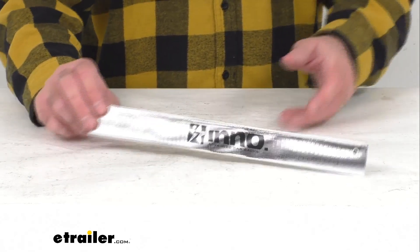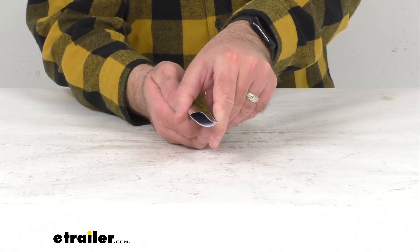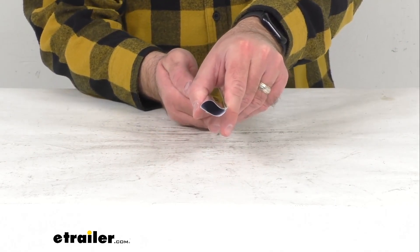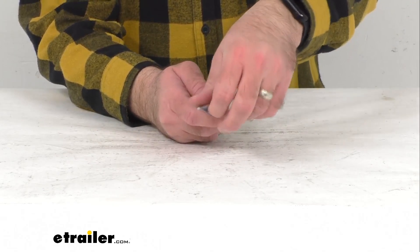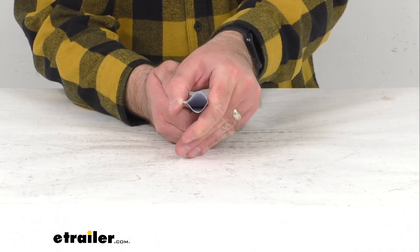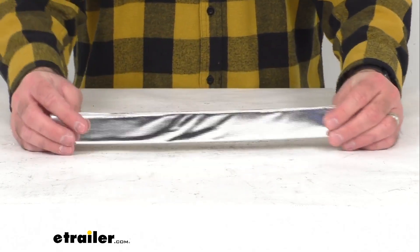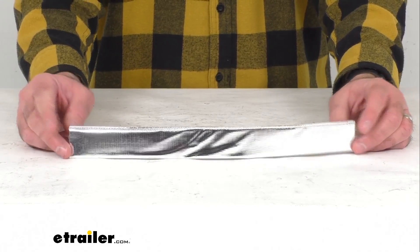This cover is exactly like the one that you are needing to replace. It is directly from Inno, so you can trust that it's going to fit right in place of the original. You're not going to have to worry about compatibility issues, fitment issues, or anything like that. This includes one replacement cover.